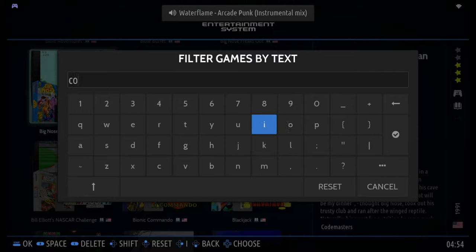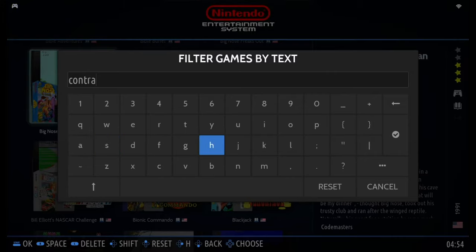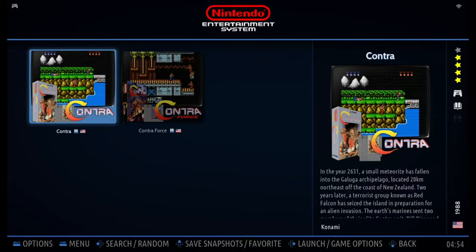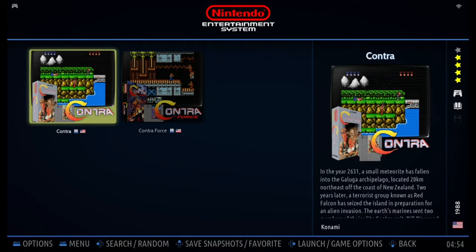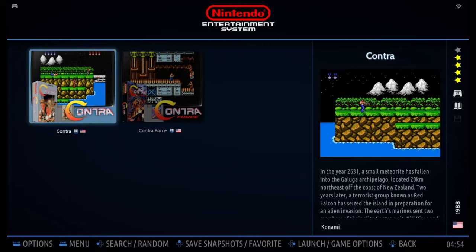Let's take Contra as an example. After you finish typing, press Start. You can refer to the instructions at the bottom of the screen. Press Start and it will search all the Contras in this folder. Let's then reset the search window.